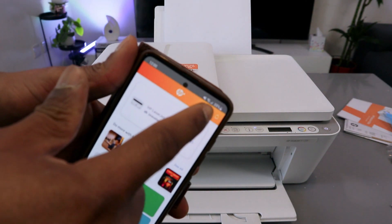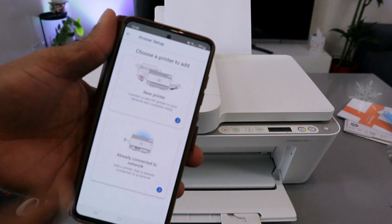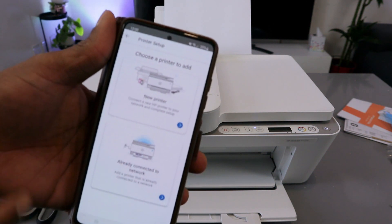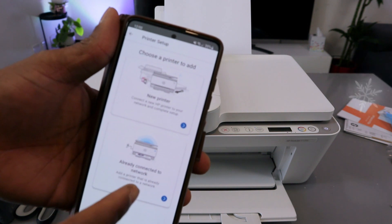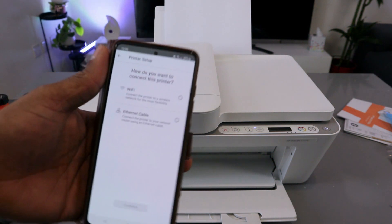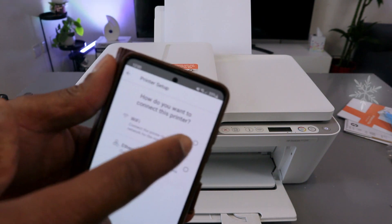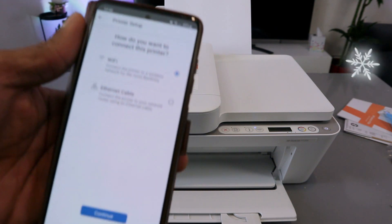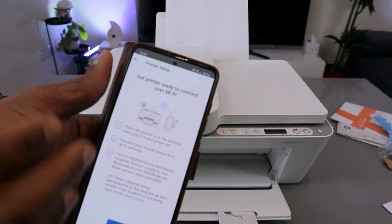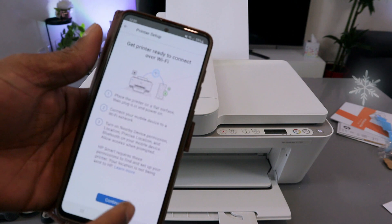Once the app is downloaded, open it and select the plus sign at the top. It will ask you to choose a printer — select 'New Printer'. Then select 'Wi-Fi Network' as the first option and select Continue.